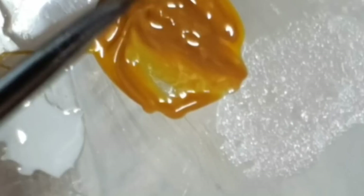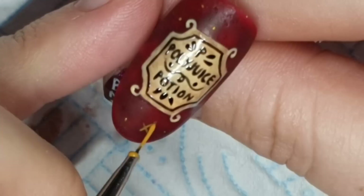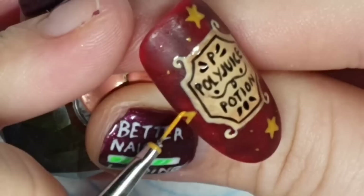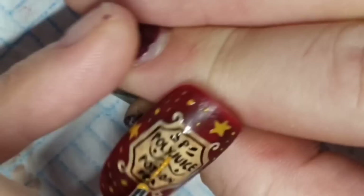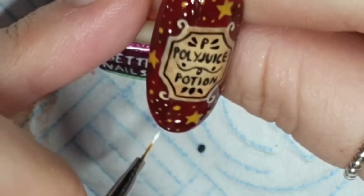I'm mixing Pigglily Circus and Brandy Snap to make a mustardy gold, and I'm going to get my stars on first before doing dots around them. Doing some teeny tiny stars — sorry about my throat, that was my pea and spinach risotto. I flash cure the stars as I go because they're small and I don't want them turning into blobs. Then adding some yellowy-gold dots, then white dots to brighten it up. I was going for a magical, mystical, sparkly potion vibe.